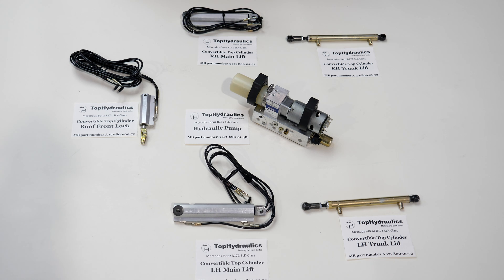Here we have the six hydraulic components for the R171 SLK vario roof. In the center is the pump, located behind the seats inside the cabin, part number 171-800-0148. We have the front lock cylinder located in the front top panel of the roof, the left main lift cylinder on the left side of the rollover bar, the left trunk lid cylinder in the trunk behind the left rear wheel well, the right convertible trunk lid cylinder on the right side, and the right main lift cylinder on the right side of the rollover bar.